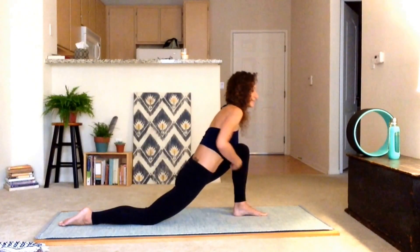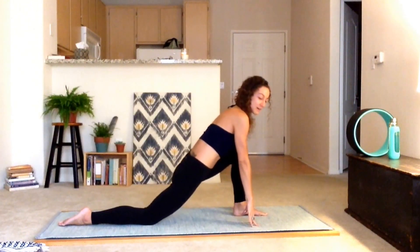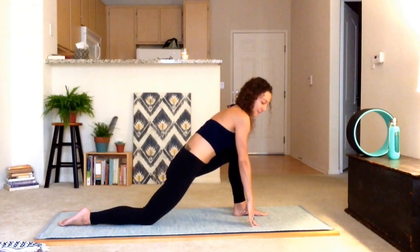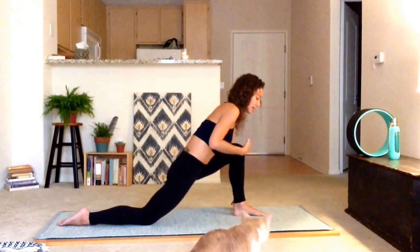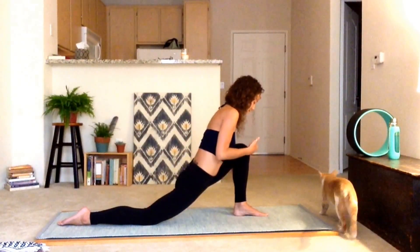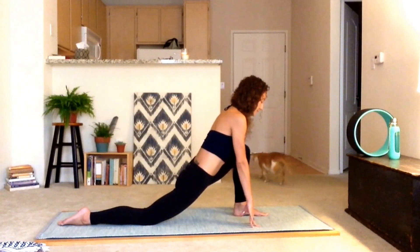I've got a lot of flexibility so it's difficult for me to do the modified versions without still having a lot of flexibility. So you might have a little bit more of an angle here — maybe you've got that nice straight line from the knees. That's okay, either way it doesn't really matter.